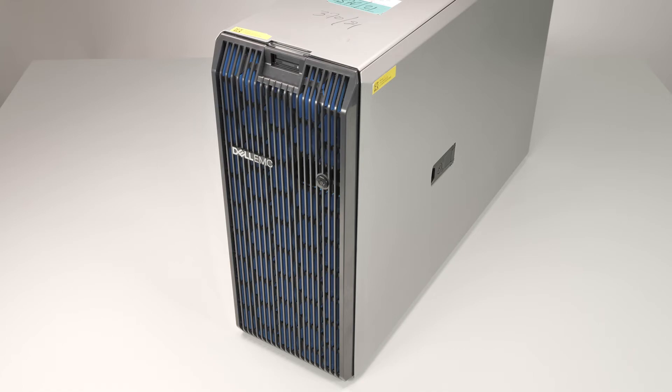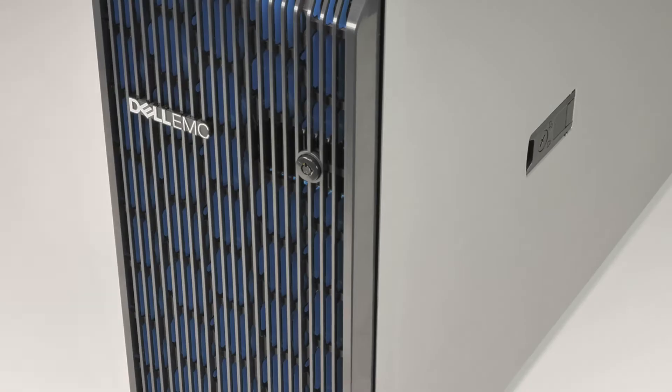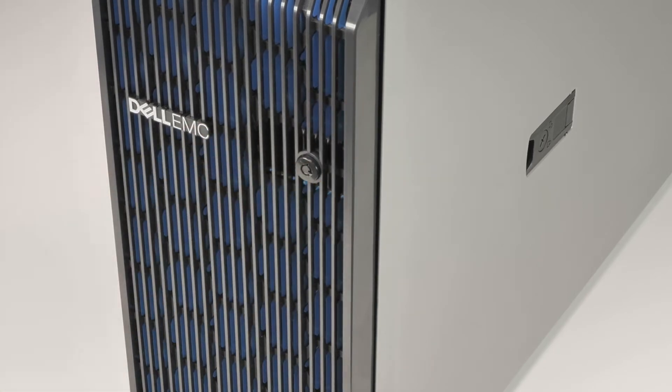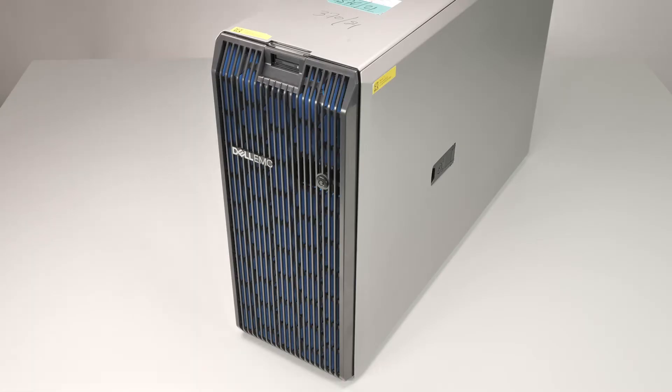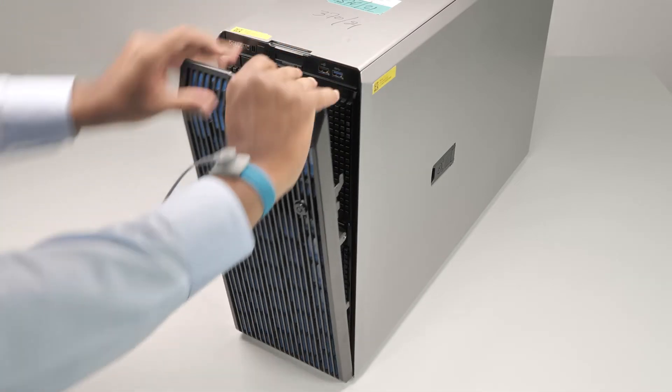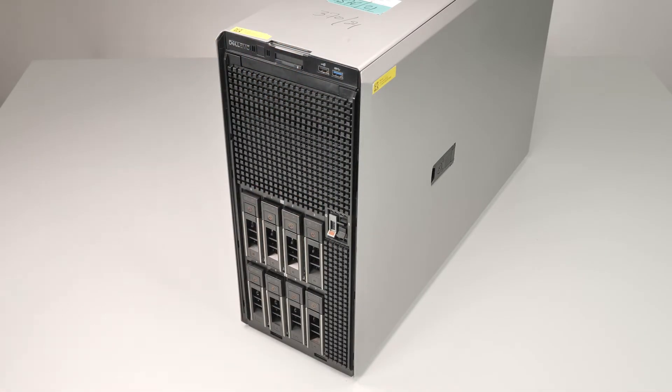To begin, first remove the front bezel. To do this, first unlock the front bezel using the bezel key. Pull the top end of the front bezel and disengage the bezel tabs from the bottom of the system, then lift the front bezel off.